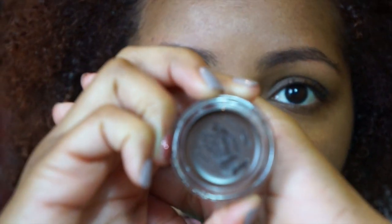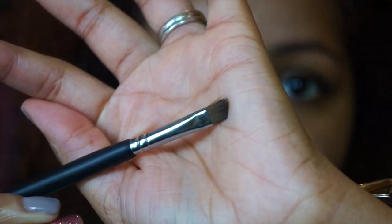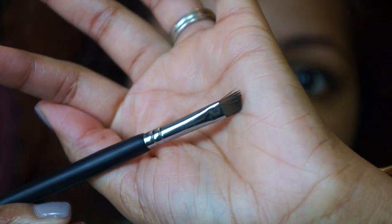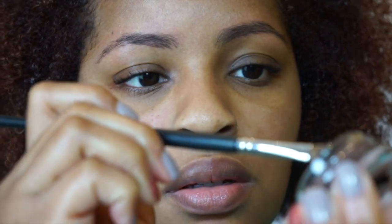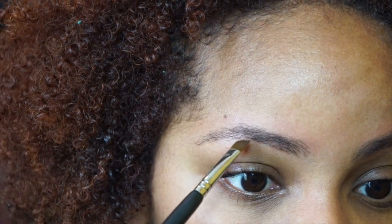Next, I'm going to take the Anastasia Dip Brow Pomade in the shade Chocolate. Then I'm going to take my angle eyeliner brush — this is from Sedona Lace, it's the EB23. What I like to do is just tap my brush in there twice to get a little bit on there, and if I think I have too much, I'll just wipe it off on a cloth.